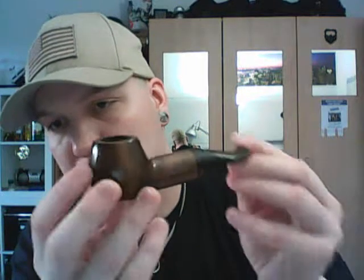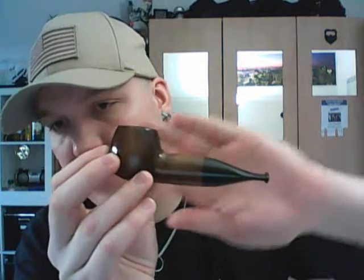I think this is one of my favorite Mr. Brog pipes — I really like that one. Very manly, quite modern style pipe, I think. Pretty innovative design, I guess.